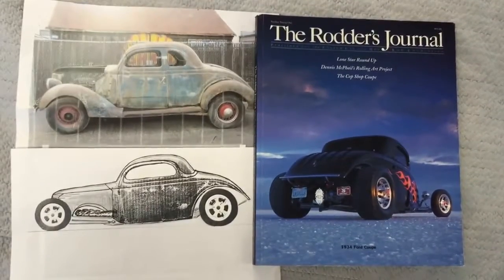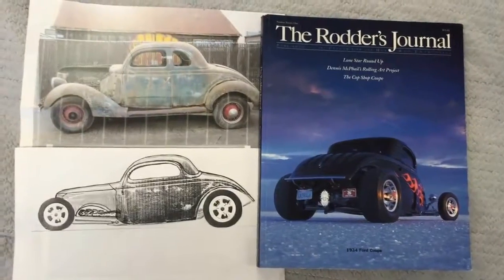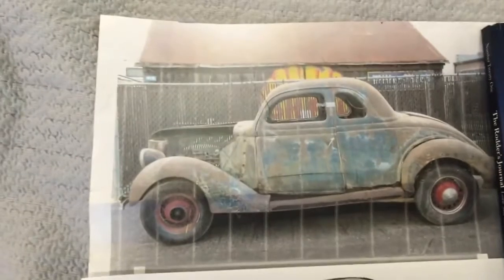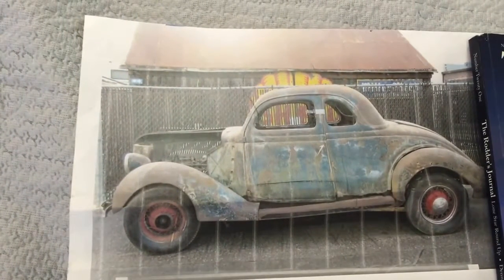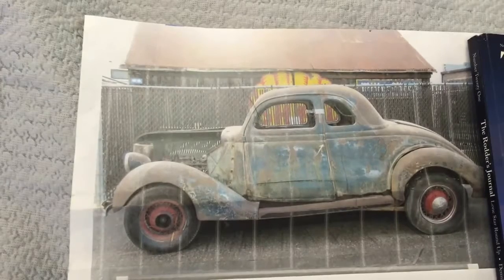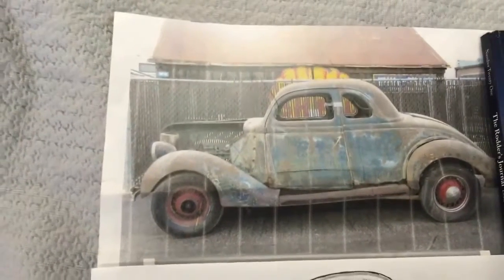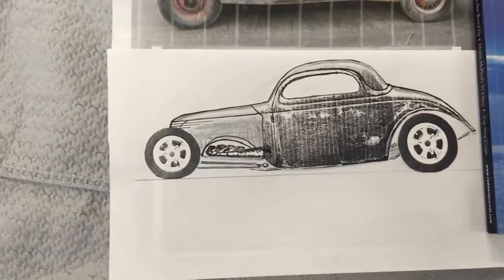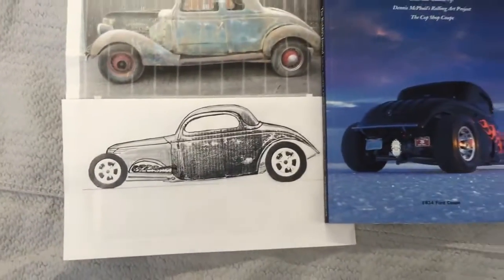The inspiration behind this project is a 1934 three-window coupe, a classic hot rod. I wanted to build something that's kind of unique around those lines. It started with a 1936 5-window. It actually took eight inches out of the top of the car and shortened the car — bobbed it, channeled it — a lot of body modifications. There's a rough rendering of what the thing's supposed to look like when it's done, and that kind of got the whole project started.